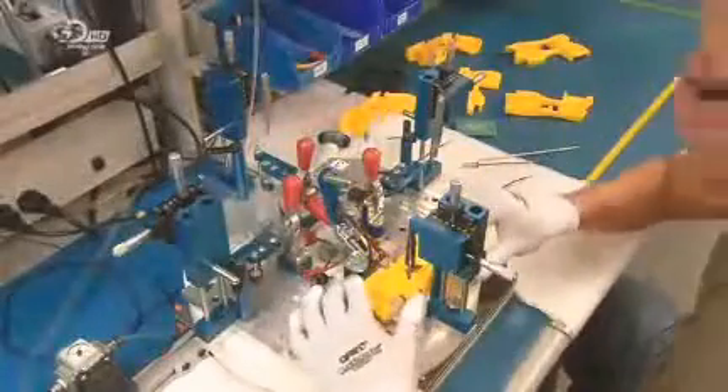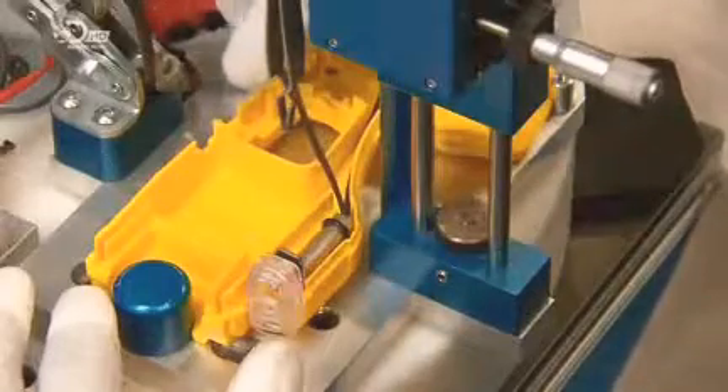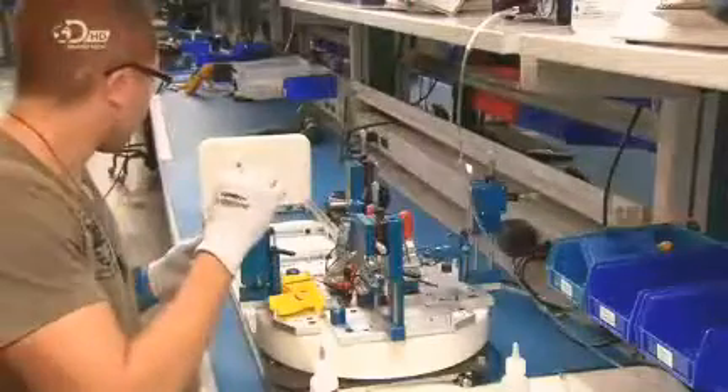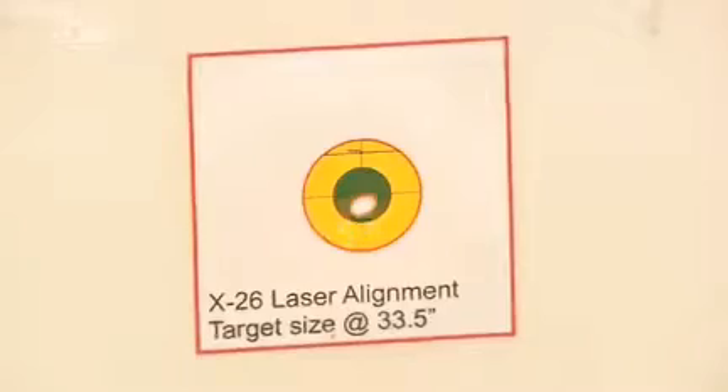With the compressed air cartridge complete, they now focus on the taser's deployment mechanisms. A technician installs a laser system and two LED lights in the plastic casing. The laser is an aid for aiming and the lights will illuminate the target. He adjusts the laser's aim to sync it with one of the darts, using a bullseye target for alignment.